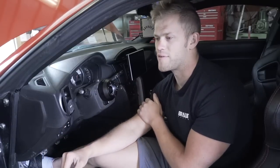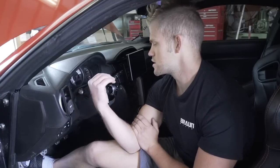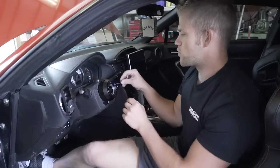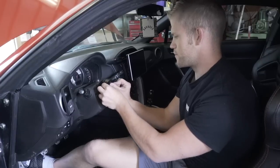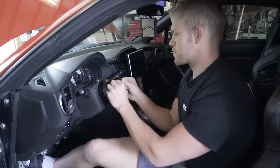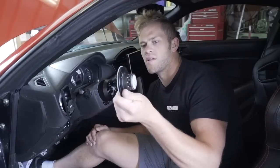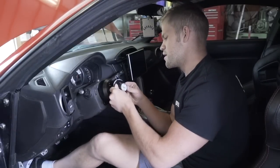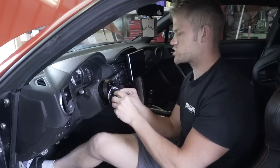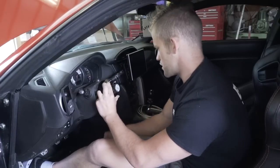I know that with a Works Bell hub they include a harness to connect all the wires for a horn, but on this NRG setup they don't, so I'm not sure what's going on. I'm going to pull the hub back off and remove the wiring harness. Next step: install this part of the quick release. Make sure the dot on this piece lines up with the dot on the hub, then take all six screws and tighten them up using a 3-millimeter Allen wrench.